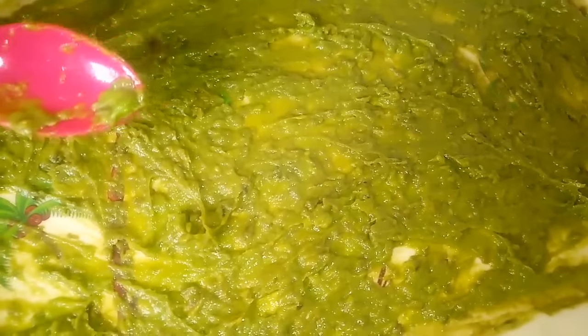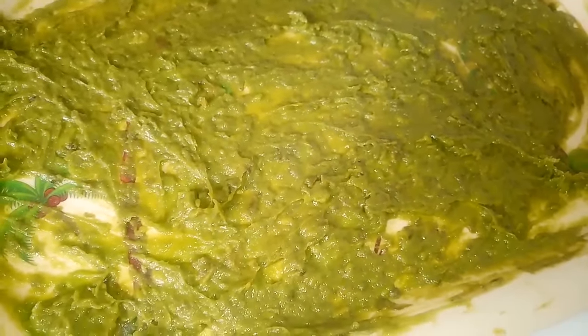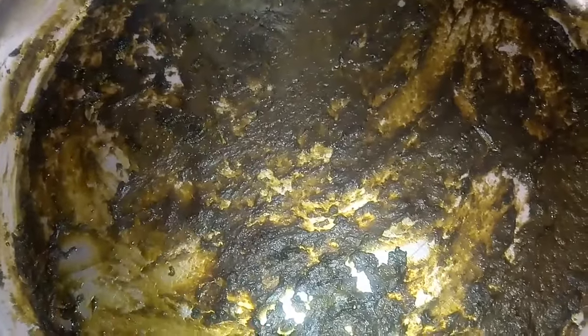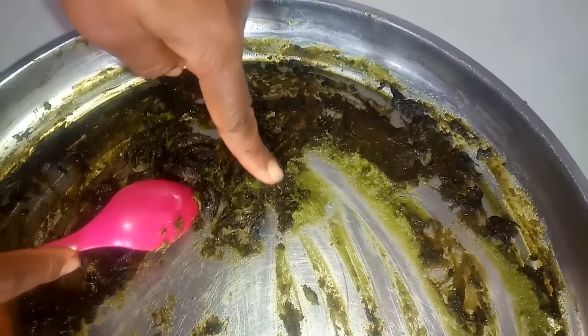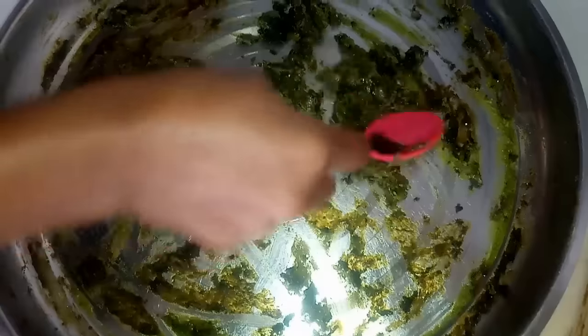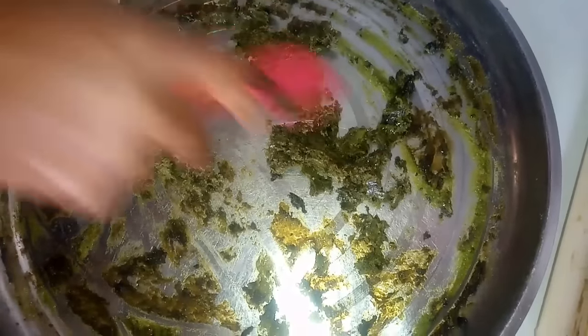Once I'm done mixing, I'm going to spread this out again and leave it in a warm, airy place for the water to evaporate completely. After leaving this for another 12 hours, I'm going to mix it one more time because there is still some greenish avocado paste, then spread it out again. If you look closely, you'll notice the oil is beginning to form. We're going to leave this in an airy place for about 4 more hours.